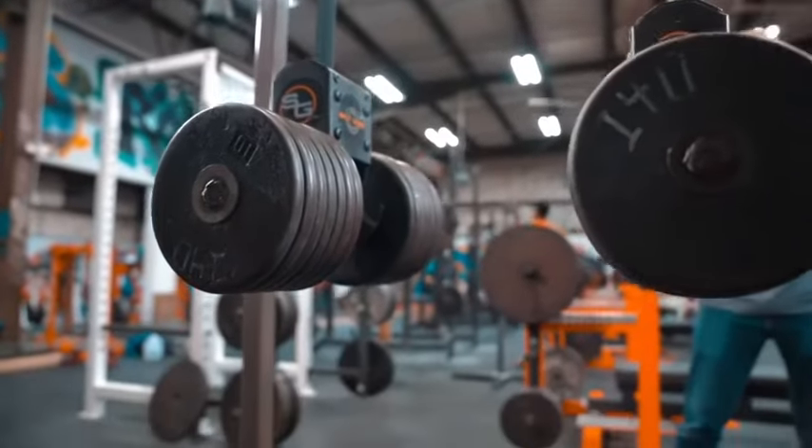So that way you're not dropping a dumbbell on your face. It saves the equipment too, so you don't have to throw them away from you in order to save your feet, your shoulders, your hands, or your elbows. So it's very helpful in that regard too.